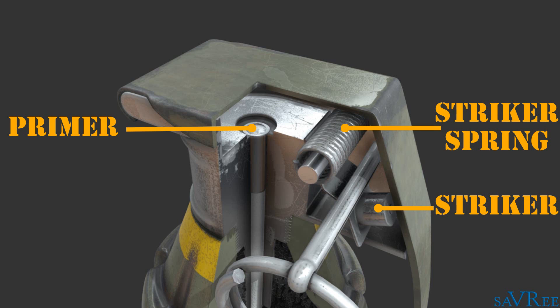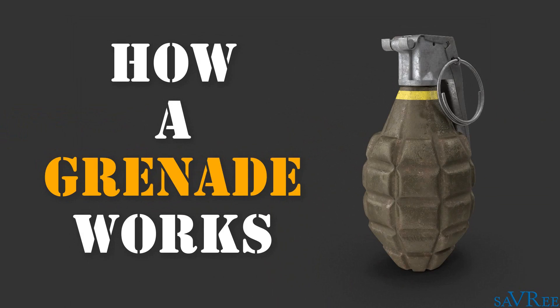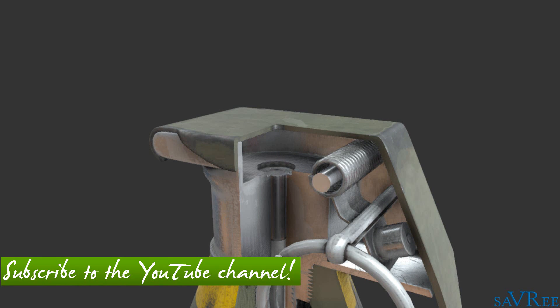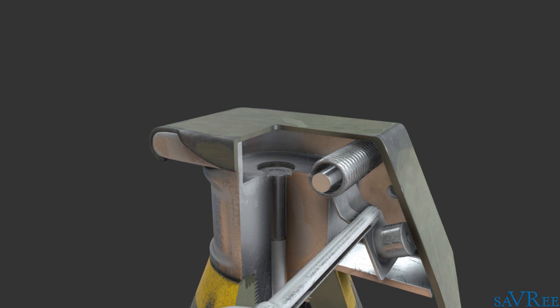Let's now look at how all these parts work together to create an explosion. Operating the hand grenade is a relatively simple task as there are few moving parts. The operator uses one hand to hold the safety lever firmly against the grenade body, whilst the other hand is used to remove the safety pin. Providing the operator does not release the safety lever, the grenade will not explode.